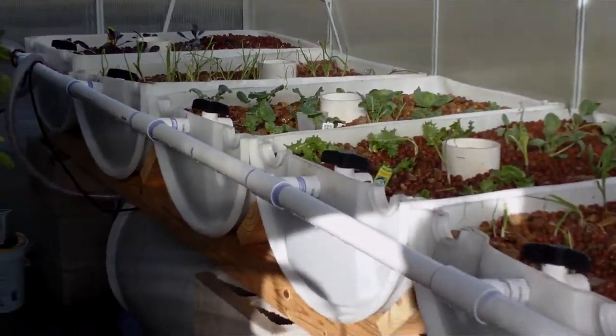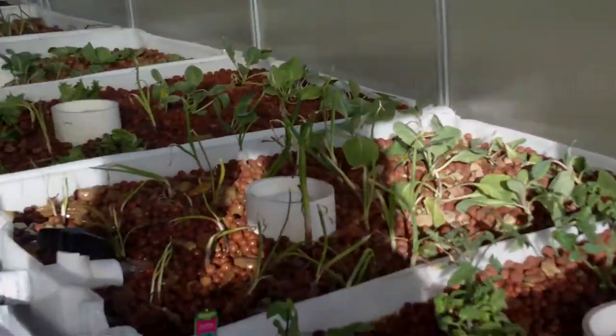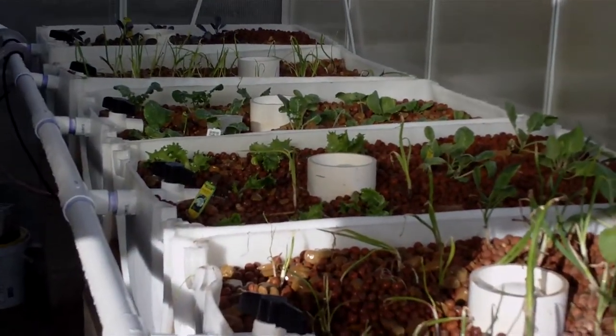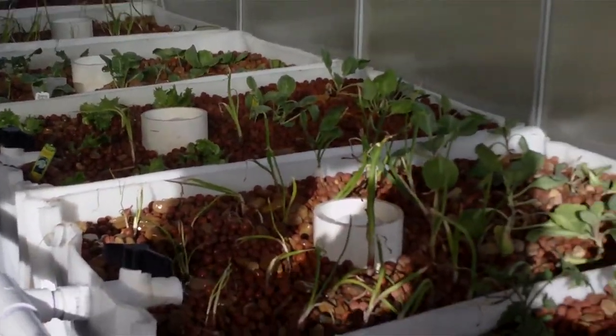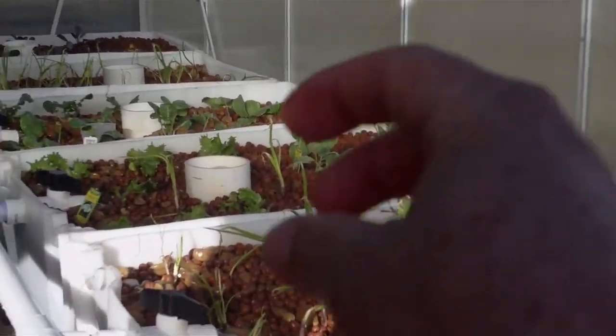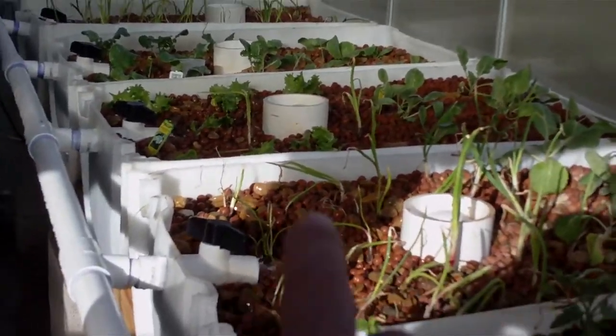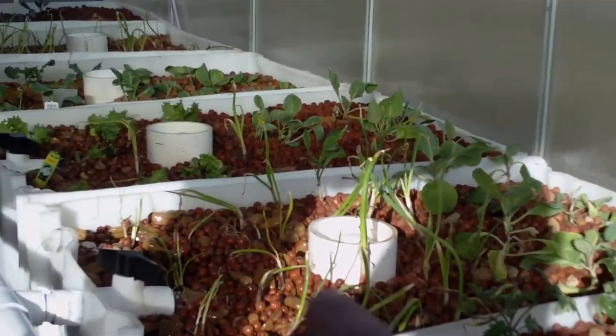As you can see, the grow beds have all been planted. They were planted about three days ago with plants that we bought at Lowe's and Home Depot that were already pre-potted. What we did is we pulled them out, carefully washed the roots with water, and then planted them in the trays.